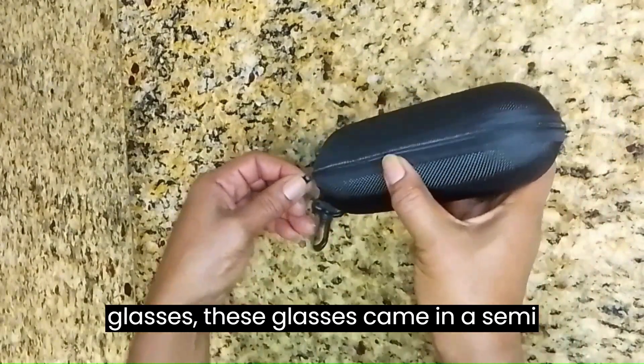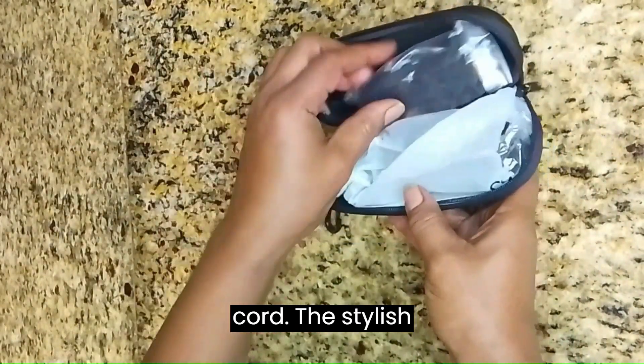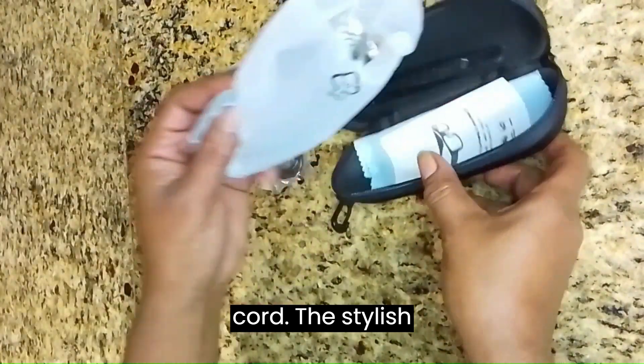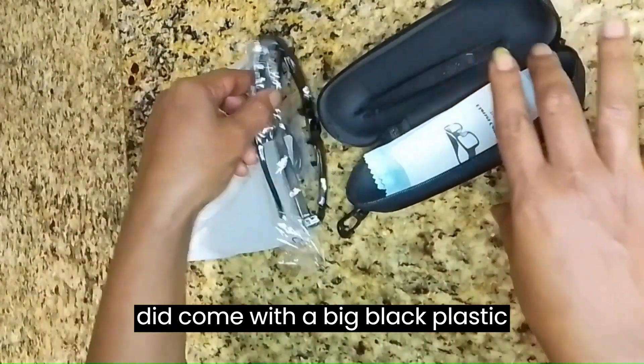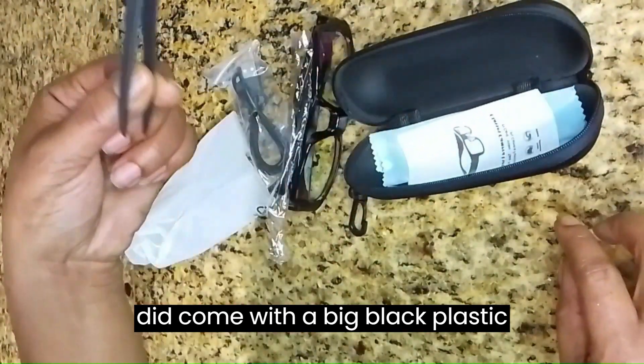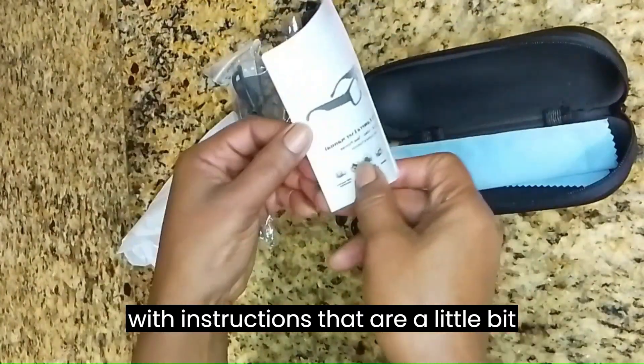Like all of the other glasses, these glasses came in a semi-hard carrying case with a USB cord. The stylish glasses didn't come with a cloth carrier like the others, but they did come with a big black plastic tweezer.